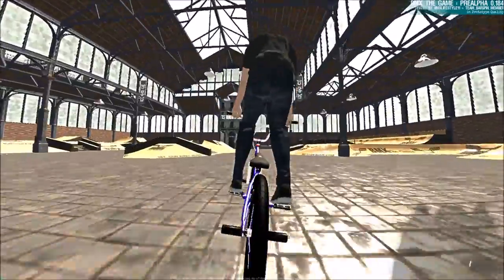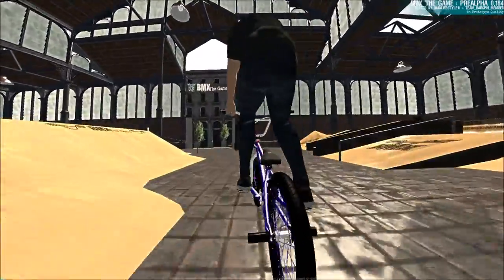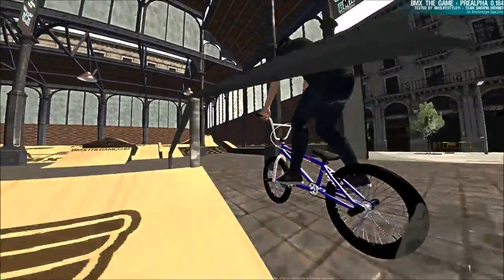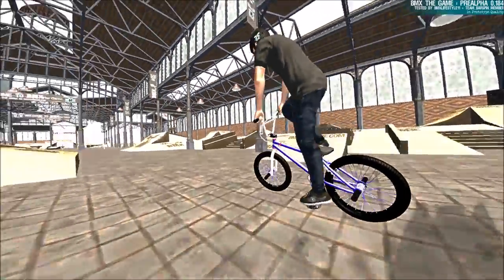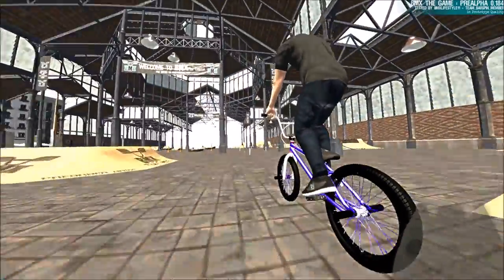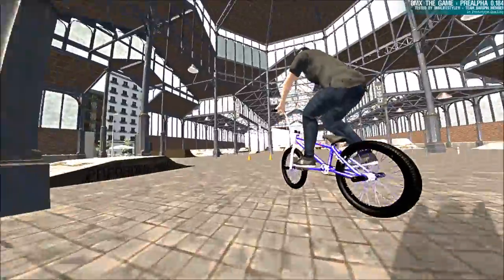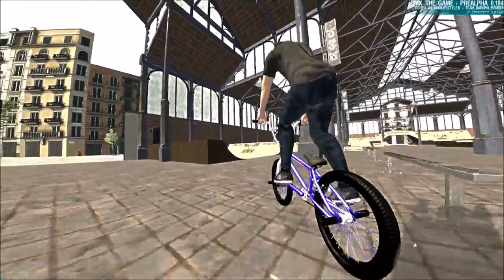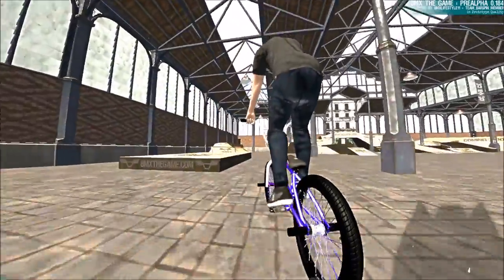Along with the hop, there is the nollie, which is just the exact opposite — you load from the front and then go to the back. It's the same thing as doing an ollie or bunny hop but from the front. You go up and then down; you have to be fast, otherwise he doesn't do it. You can see what I'm doing in the bottom right corner. Those are the two main first tricks you're going to learn.